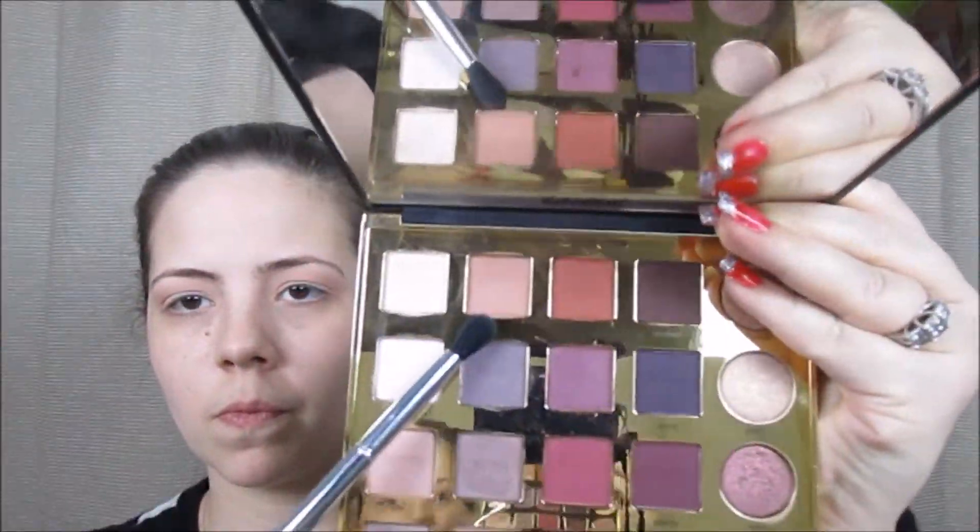Next, I'm going to take the color Innocent from the Tarte Pro palette on a tapered fluffy crease brush and blend that into the crease, making sure not to go too high with this color. I just want to start warming my crease up.